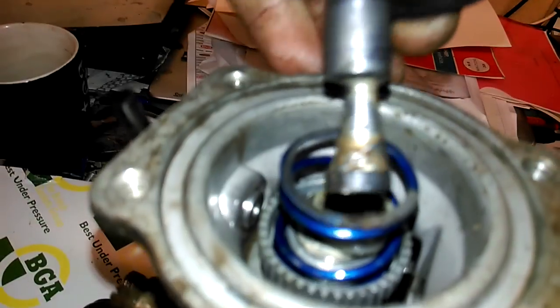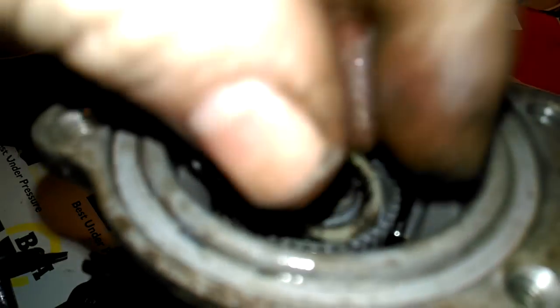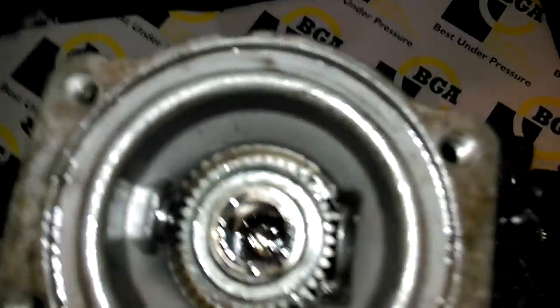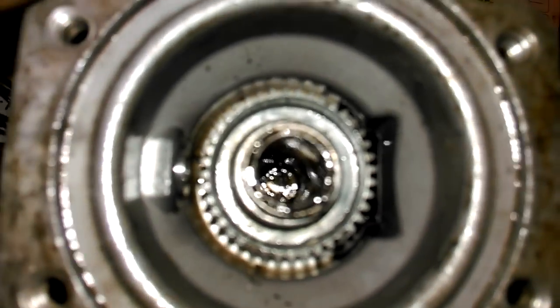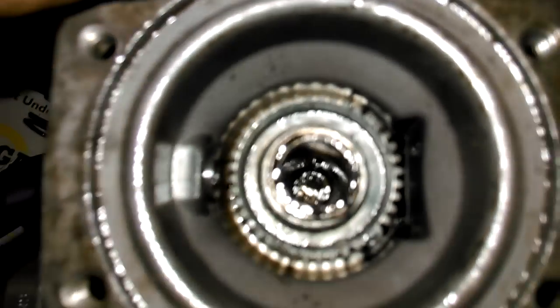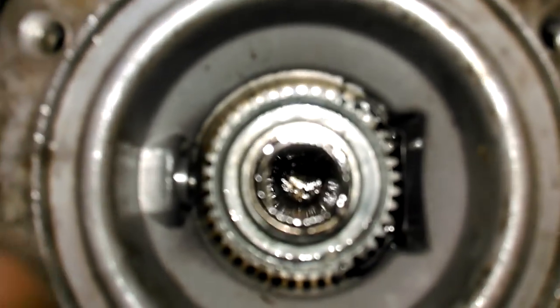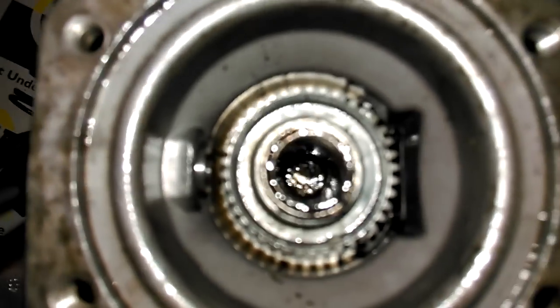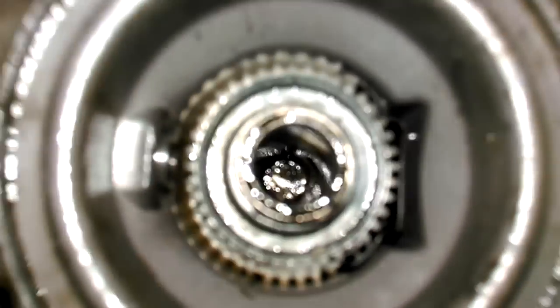Once you've done that and got it out, she'll come out. Take your pin out - as you can see this one's really manky. Take your spring out and your spacer washer. Look at the gunge in there - it is well nasty. This one was really seized, I mean really seized. Once it's pushed the pin back inside, you won't be able to see the pin obviously, and all the crud will be around it.